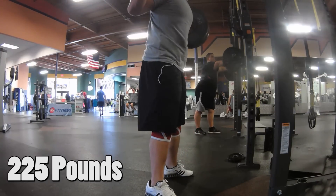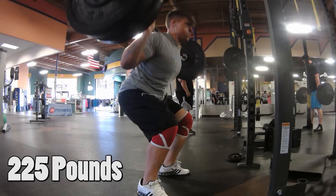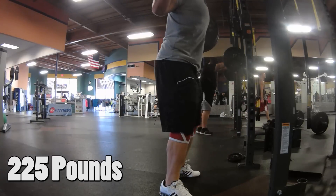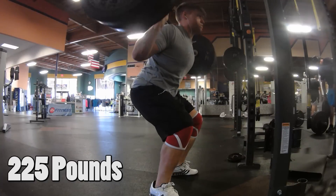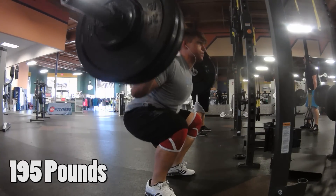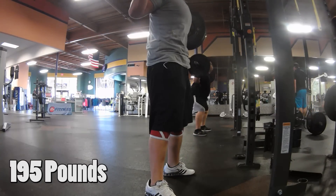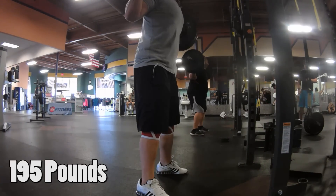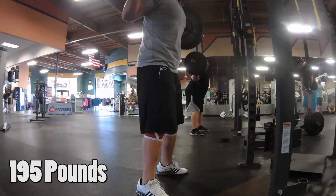I'm pretty excited about how the form is going — not arching my back too much, keeping my core tight. One thing I've really been working on is exploding out of the hole rather than being sluggish, and keeping my core tight throughout the whole movement, because that's something I struggled with — my lower back would arch too much. After that I moved on to pause reps with 195 pounds, and I was surprised — 195 didn't feel as bad as I thought it would. I also have a little comparison clip to show you where I started in week one versus where I am now.